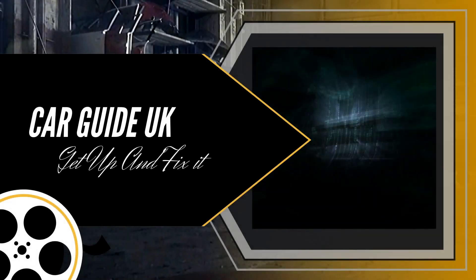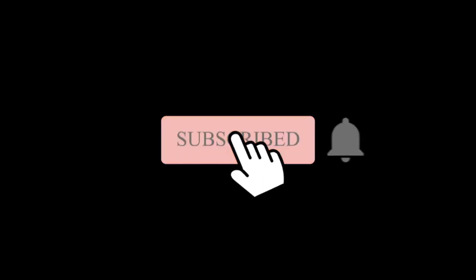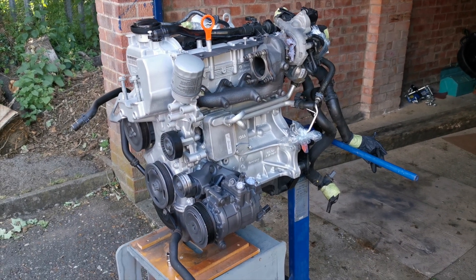Welcome to my channel Car Guide UK, this is where you have to get up and fix it. Please subscribe and remember to click the bell if you want more videos like this.